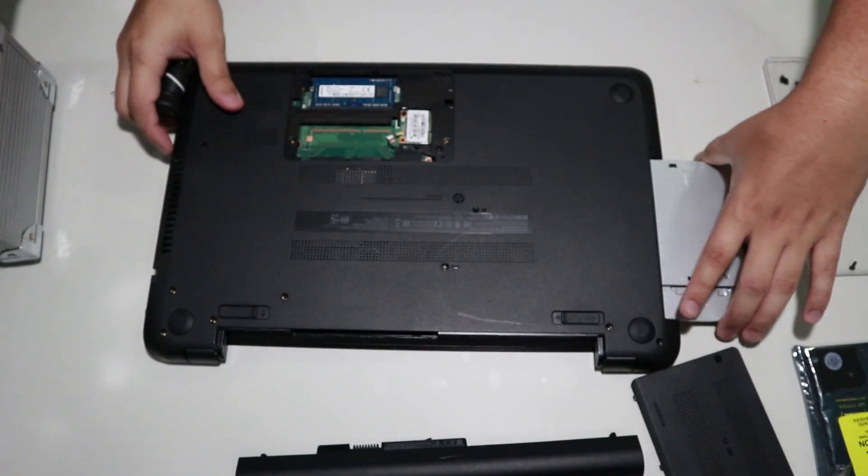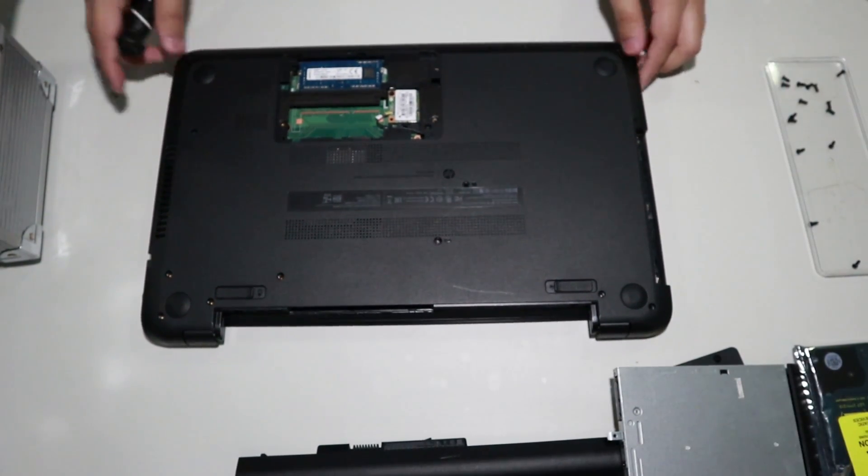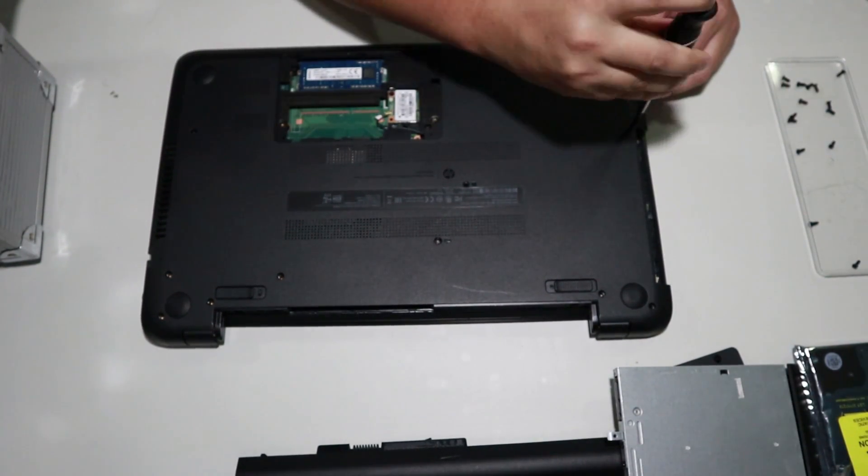With all those screws out, you are now free to pull out the DVD drive. Under the DVD drive you'll notice that there are more screws — please remove those before you continue.